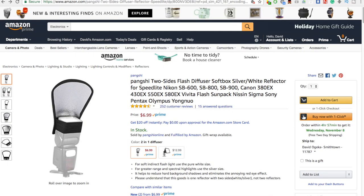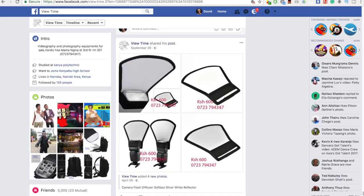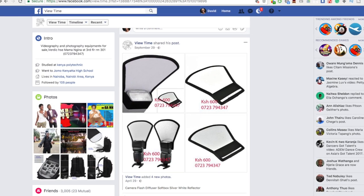It costs only six to seven dollars on Amazon, but I got mine locally at a shop in Nairobi, Kenya. It's very effective, especially the white side.